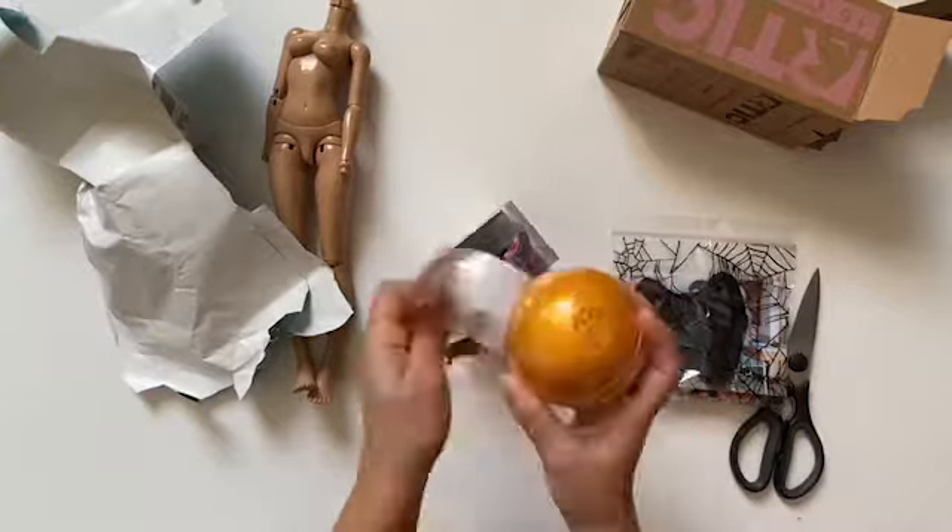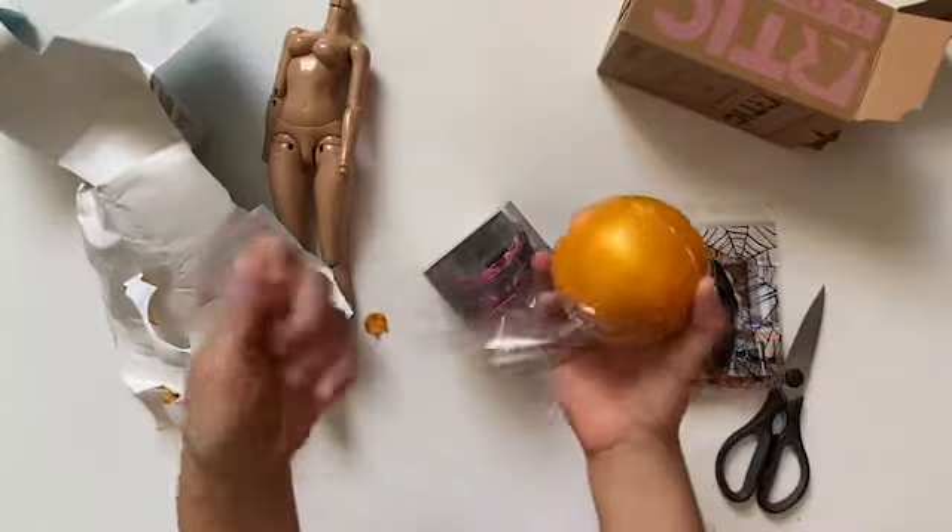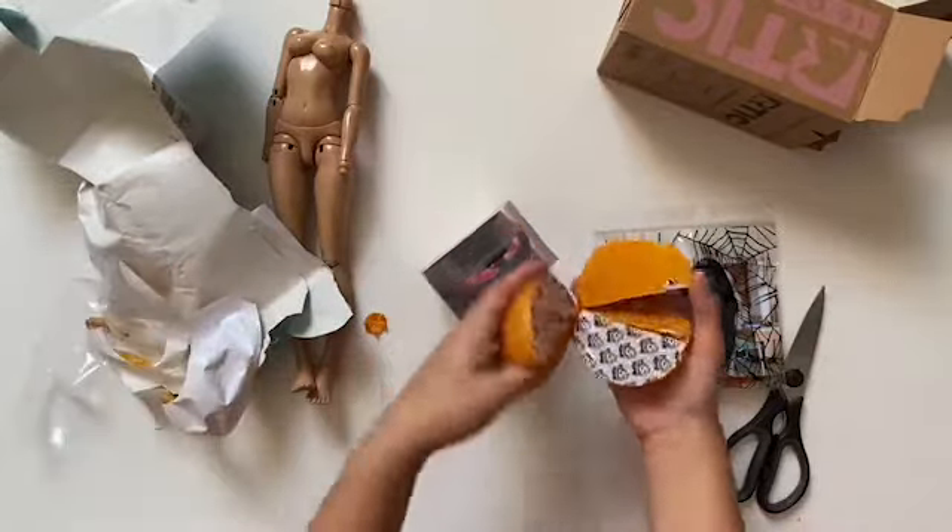Hey guys, so I bought a top from my friend. She's a seamstress as a hobby. Her username is Gelato Baby Handmade.